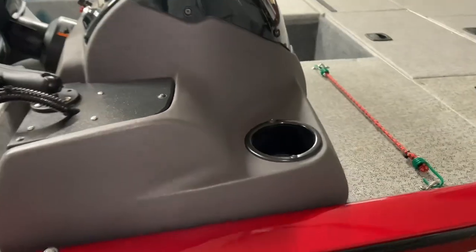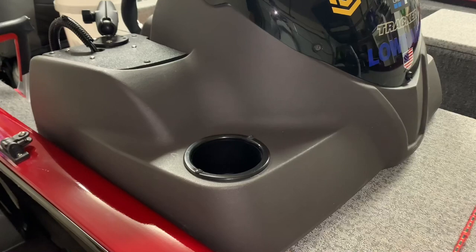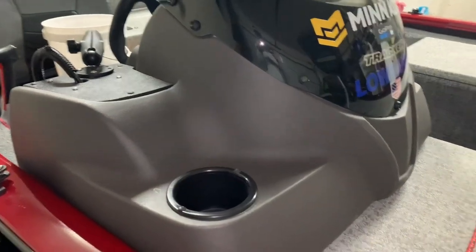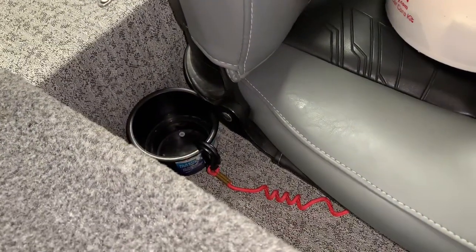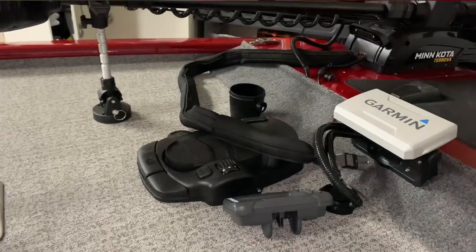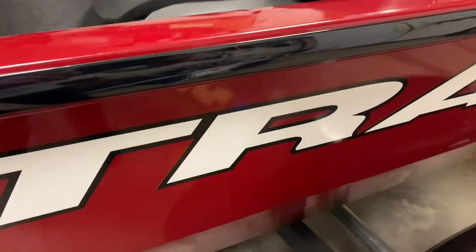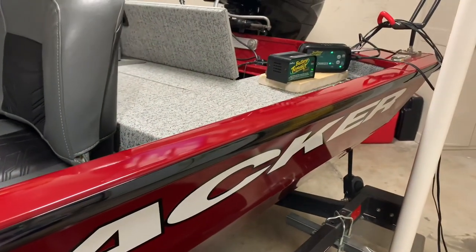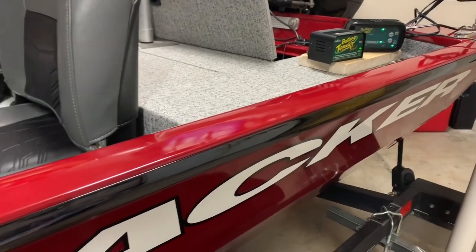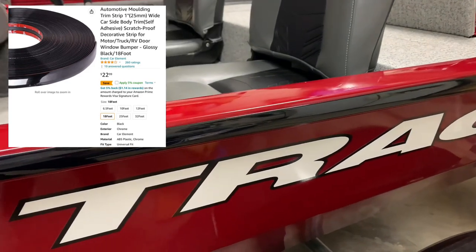As far as cup holders, you've got one at the console, which is awkward to grab from if you're fishing the deck. I went ahead and bought some at Walmart — there's one on each side — and I also put a cup holder over by my foot pedal. The boat from the factory also does not come with any rub rails, so you're going to want to install rub rails if you don't want the sides of your boat scratched up while docking. I'll add a link to the exact rails I installed below the video.